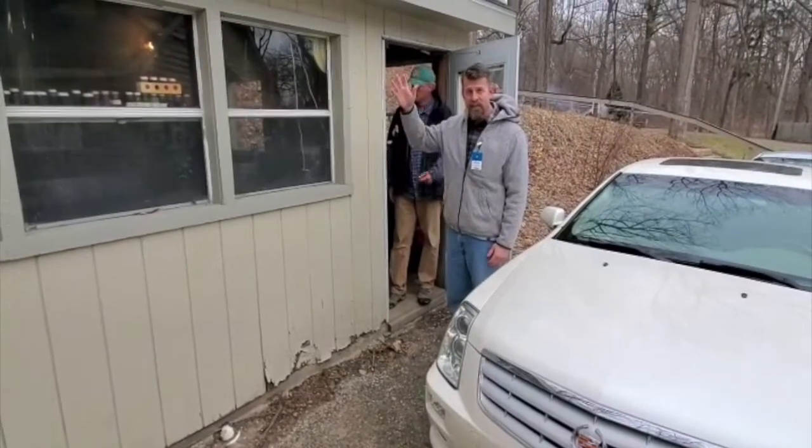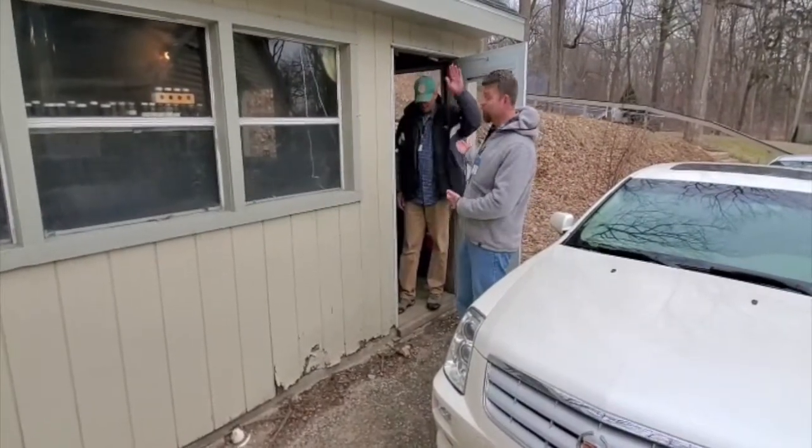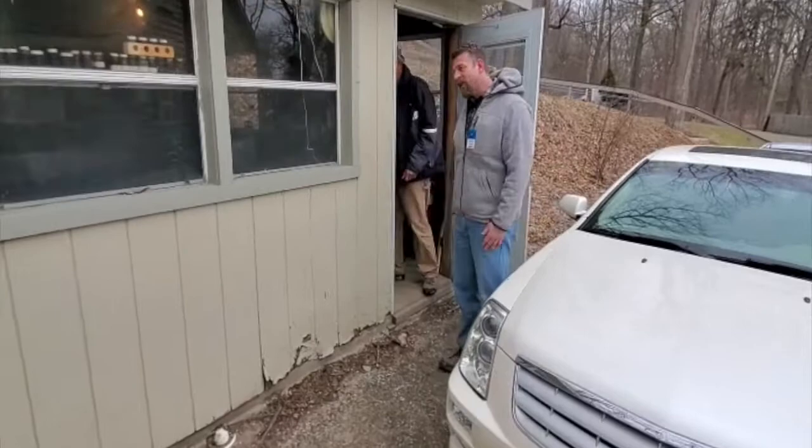Hey everybody, welcome to the Maple Shed. It's Peter Hadlestad again, and this is Tim. Come on into the Maple Shed.